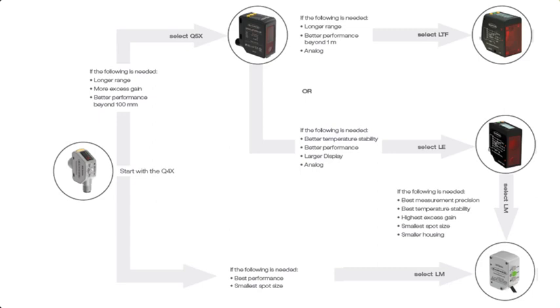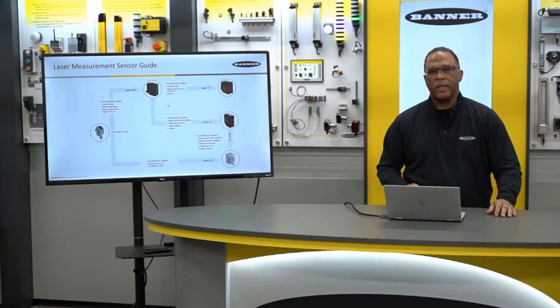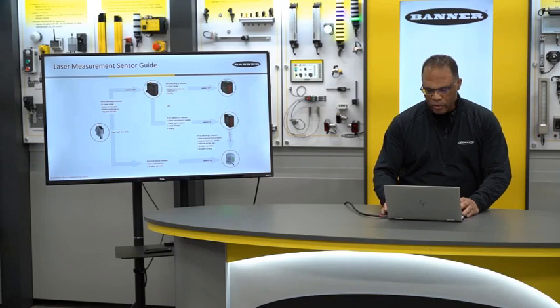Because we have different options, we created a guide that will help direct you to the proper option for your particular application. We're going to start with our most popular sensor offering, the Q4X. If you need more range, I'll show you which sensors to go to. If you don't need range, then we'll assume you need more resolution or repeatability, and I'll show you those options as well.